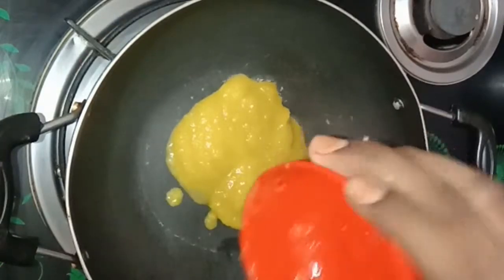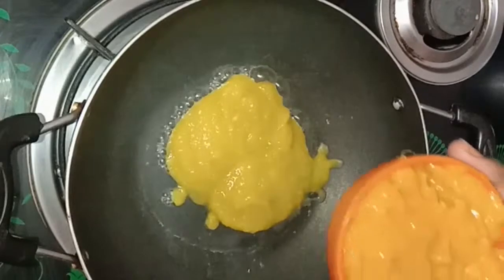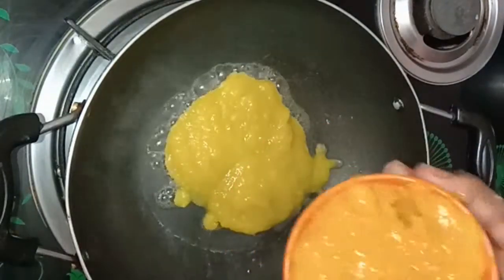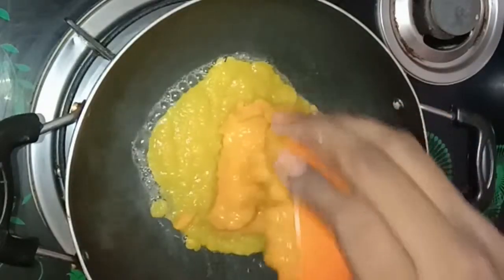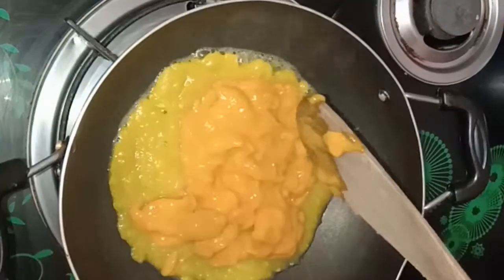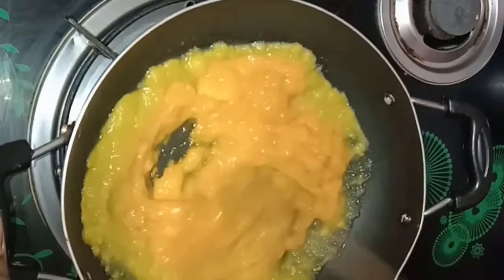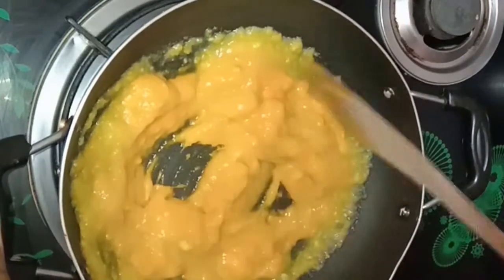Add two cups of water and mix it up. You can add a cup of water and mix it well. If you add salt or two cups of water, add a cup.